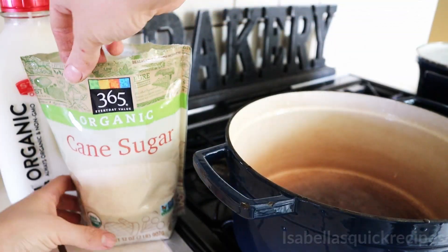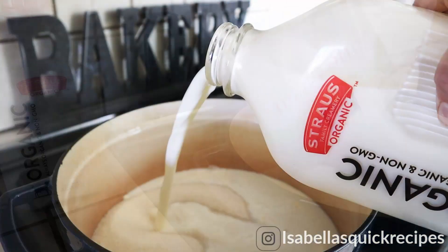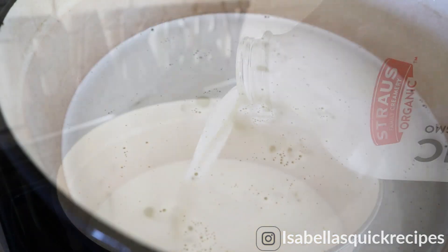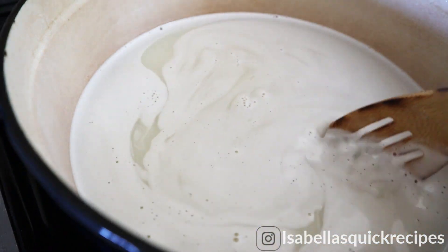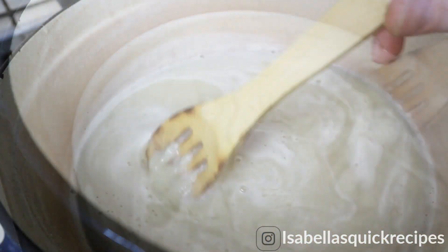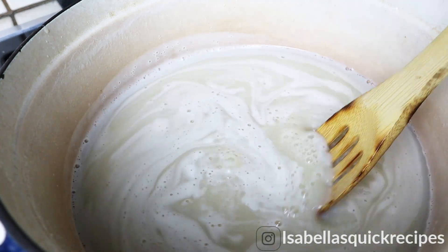To start this dulce de leche, I'm simply adding two pounds of sugar to my heavy pot with one liter of milk. When you're making this candy, since it's only two ingredients, try to get the best possible products you can. Use an organic full fat whole milk for the best flavor, and a cane sugar for that extra rich, sweet flavor. Mix all of this into your heavy bottom pot.